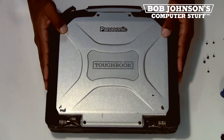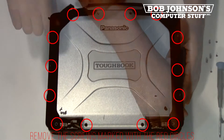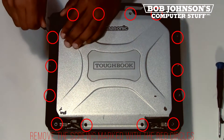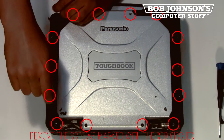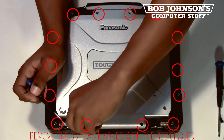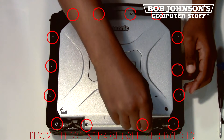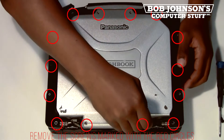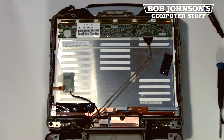Now we are going to remove the rear screen bezel, so close up your display. There are 12 screws in total that need to be removed for the rear screen bezel — I will mark the screws with red circles. Now we are going to lift the rear screen bezel. The covers on the rear screen bezel do not need to be removed, as we are only replacing the LCD screen. And here is your LCD screen.